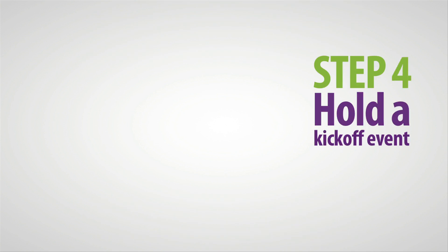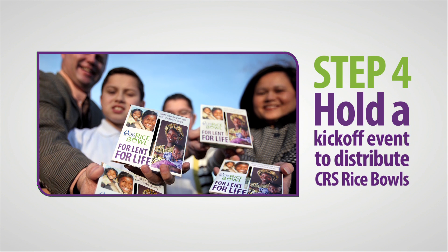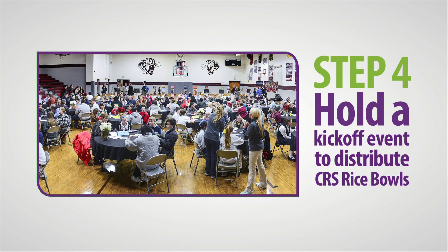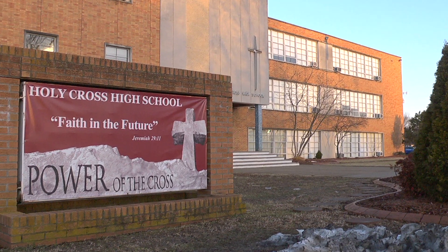Step 4: Hold a kickoff event to distribute CRS Rice Bowls and make sure every family gets one. A kickoff event is a great way to bring your entire community together before embarking on the 40-day journey of Lent. Here's an example of what you might do in your community.